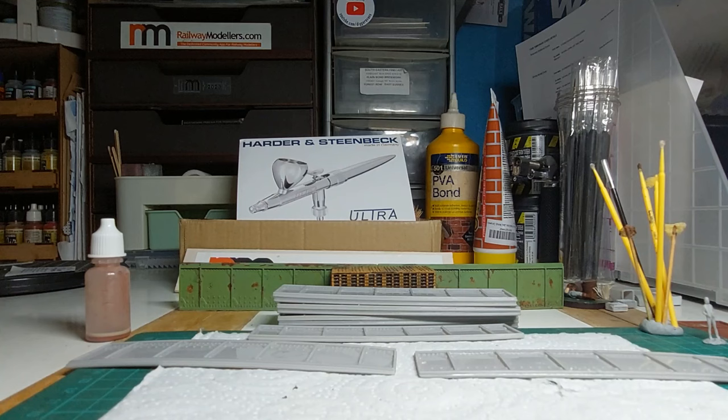Oh hello everyone, welcome back to Digger Evans' model railway channel. It's been a long while since I've done a video — I've been busy, but I'm hoping to squeeze videos in where I can.